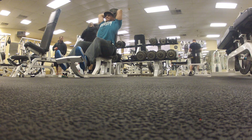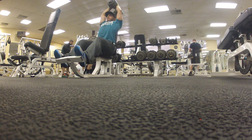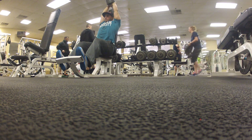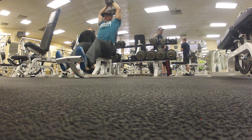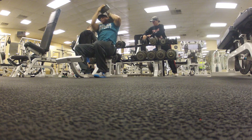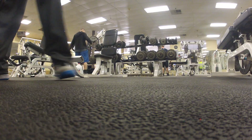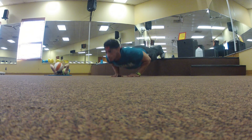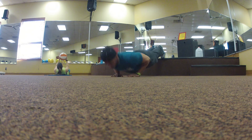I didn't have much carbs so next time I'll have more before the gym, because carbs are like fuel. If you want to work hard and put in the effort, you've got to get that fuel in your body. Today I did chest and triceps.